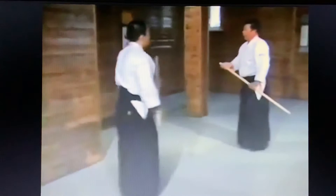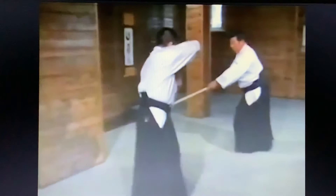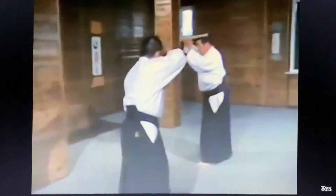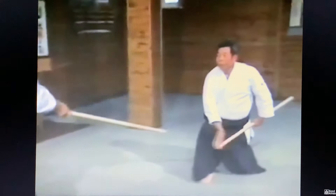I'll now execute movements eighteen through twenty-two. Let me explain these. We strike down the thrust to the side, releasing our right hand and using our left hand. Then we execute the lower thrust, or gedansuki. At this point movements twenty and twenty-one become a single movement. As he raises his jo, we execute a thrust to the pit of the stomach.